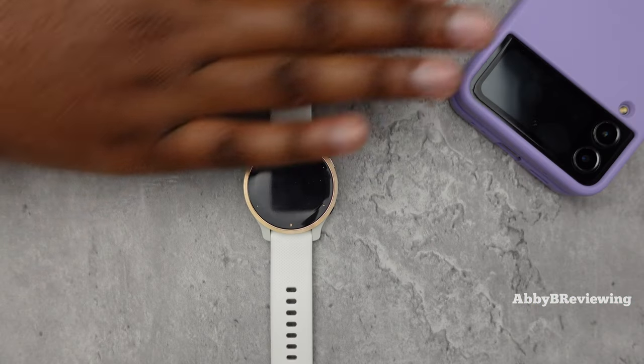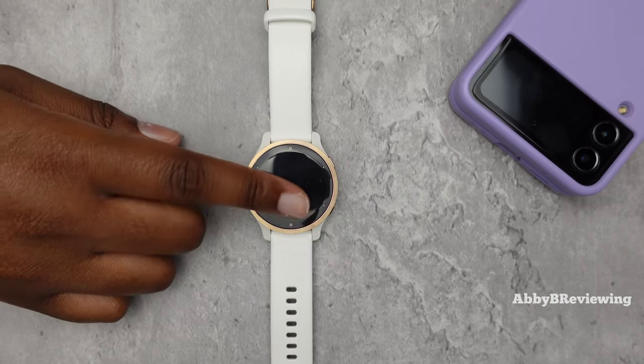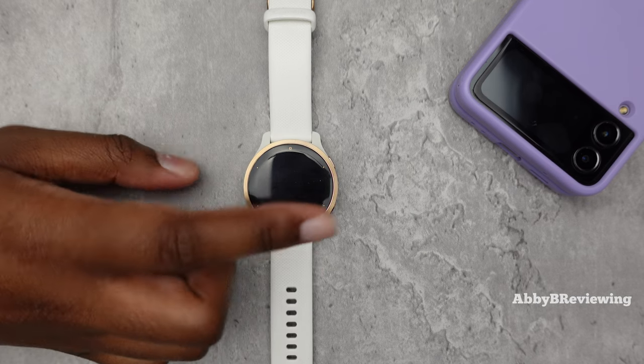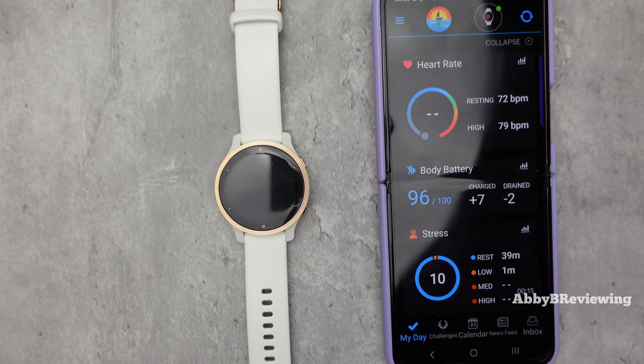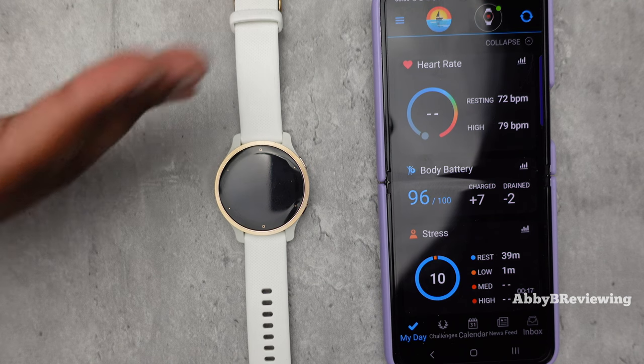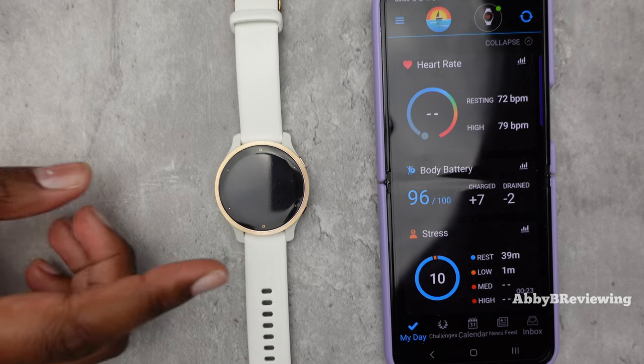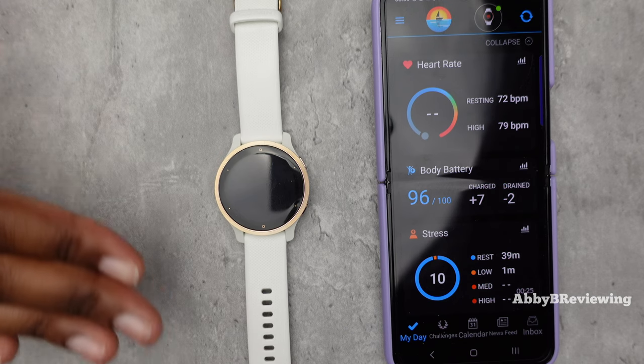To add music using a Spotify account you're going to need your smartphone and your watch. Make sure that Bluetooth is on both of your devices and that your watch is already connected to your smartphone. I've gone ahead and deleted all the music on here just to show you from step one.